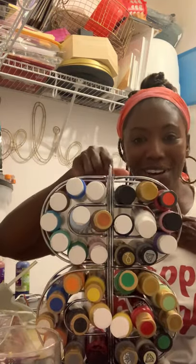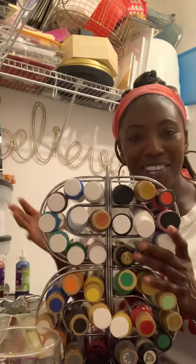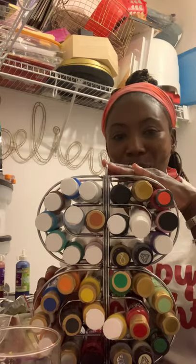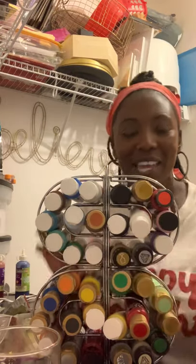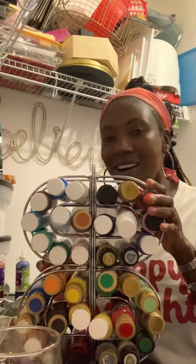Look at this — I feel so organized. This is going to sit so beautifully on top of my shelf. This is a Dollar Tree hack: one paper towel holder and four napkin holders, and as you can see it holds quite a few bottles of two-ounce acrylic paint. I'm excited for this hack, thank you for sending it to me.